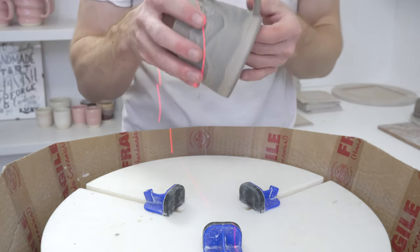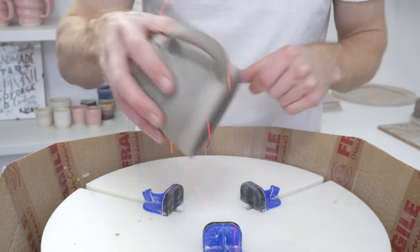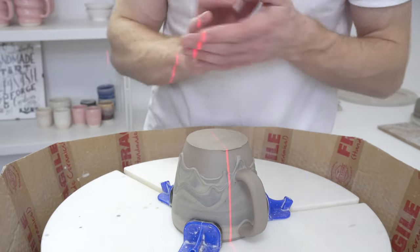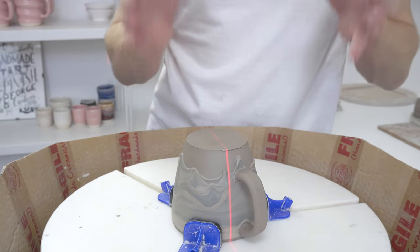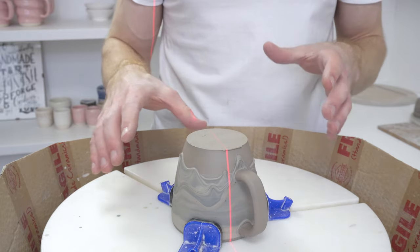A quick video on how I trim the drippy slippy mugs. If you haven't encountered them before, the drippy slippy mugs are mugs that I throw and then apply thick coloured marbled slip.